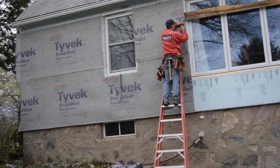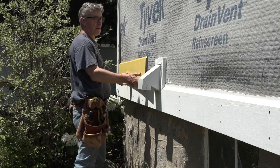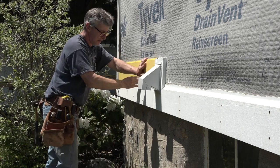That's pretty much all there is to installing the drain vent rain screen. Now we're ready to put up some true exterior trim and siding from Boral Building Products, which we'll do next time on PTC at Home.